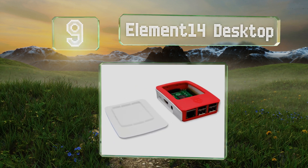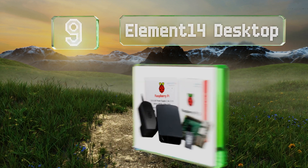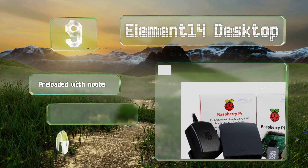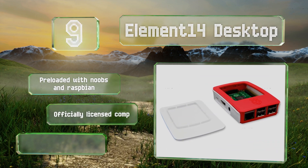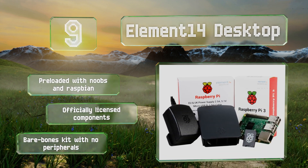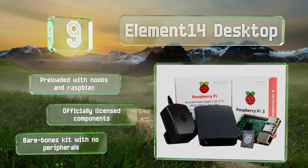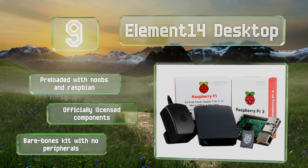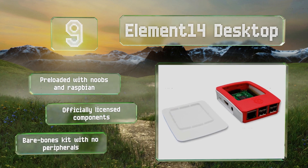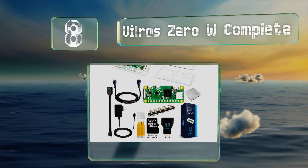At number nine, the Element14 Desktop comes with a snap-fit H80-compatible case and a 5.1-volt, 2.5-amp AC adapter for use in the UK, Europe, Australia, and North America. While it doesn't include as many items as comparably priced kits, it's a decent choice for traveling tinkerers. It's pre-loaded with NOOBS and Raspbian, and the components are officially licensed, but it is a bare-bones kit with no peripherals.